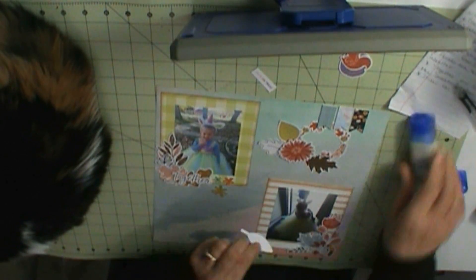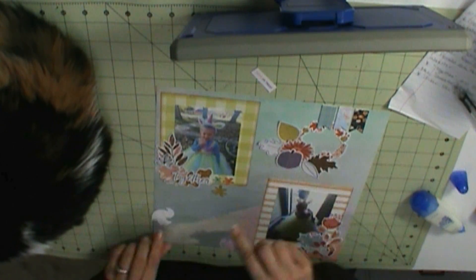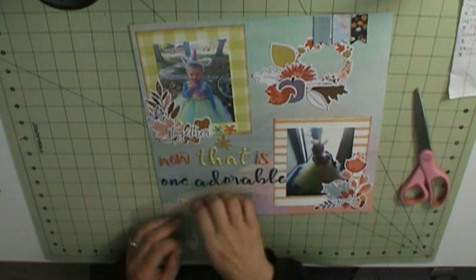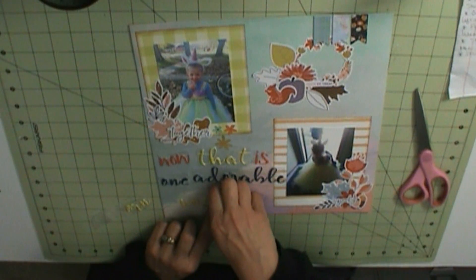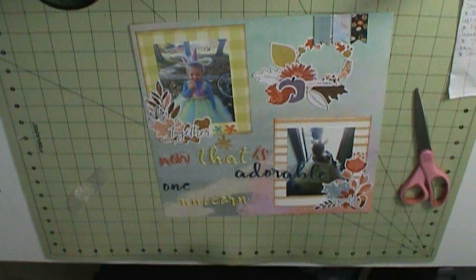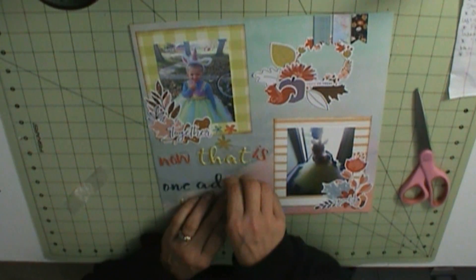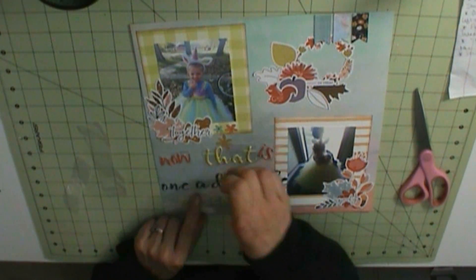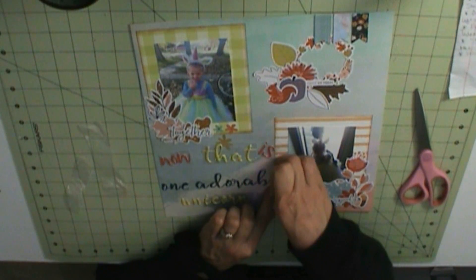And then for my title, which is 'Now That Is One Adorable Unicorn.' Those fabric die cuts are Hipkit Club's September Days. 'Now' and 'Is' are Hipkit Club's Puffy Alphabet Stickers from a past kit. That unicorn is Hipkit Club's Delightful, also from a past kit. And 'one adorable' is Hipkit Club Sweater Weather.